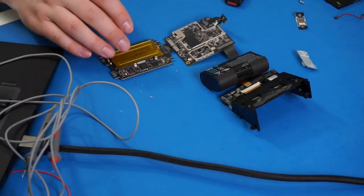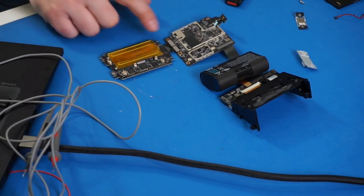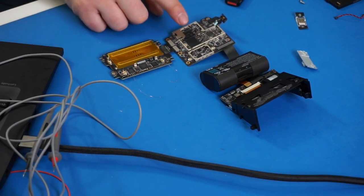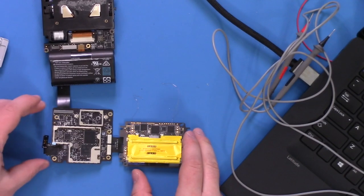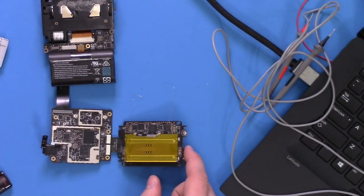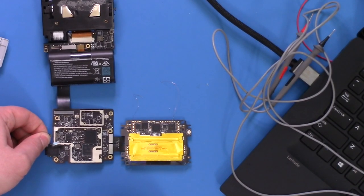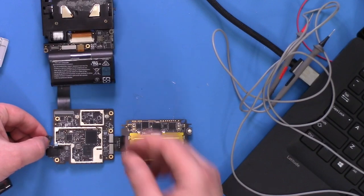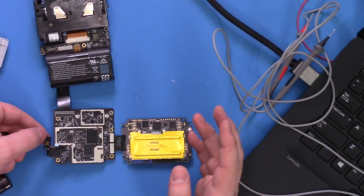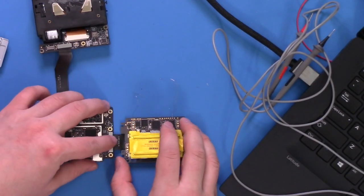I've basically taken all the boards out, which lets me play with them a lot more. We're only really going to look at this security board — the one I identified as having this interesting shield. The other board is your Android-based baseboard. I can try to power it up; without the display attached it's not super obvious, but it'll make a sound as the printer tries to turn on. We already saw previously that I think I killed — erased — a bunch of security keys by tripping the tamper stuff.